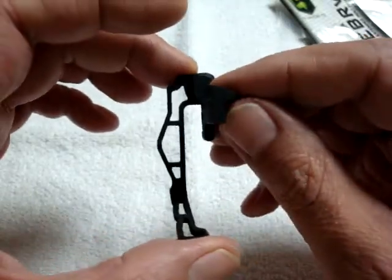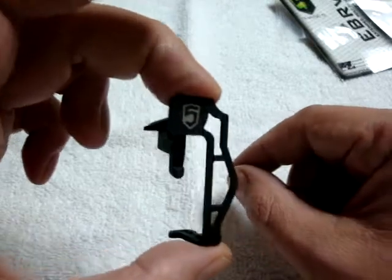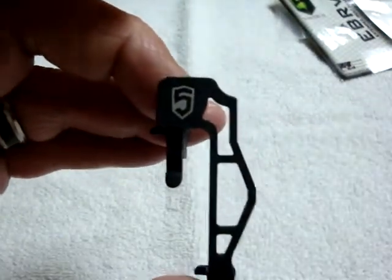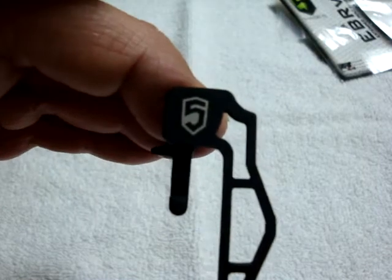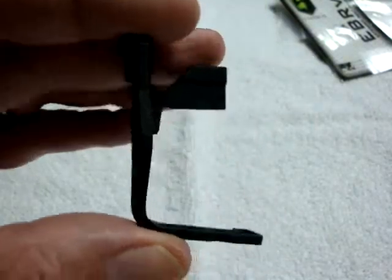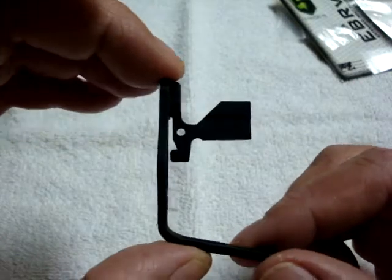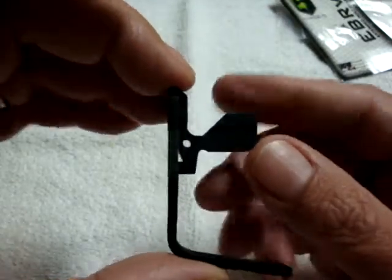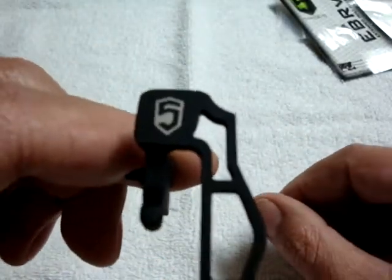We've got a new rifle we're building here at the shop and we want to run this and give it a shot. One of the perks of this particular model is that the Phase 5 EBR V2 supposedly clears a lot of the billet lowers that are becoming super prevalent on the market. You'll find that the Troy, the Magpul, and even the original Phase 5 — if it's not a standard mil-spec lower — the arm will actually strike or contact the receiver and not allow full function. But supposedly the offset of this one will clear a lot of the thicker billet lowers that are currently popular.